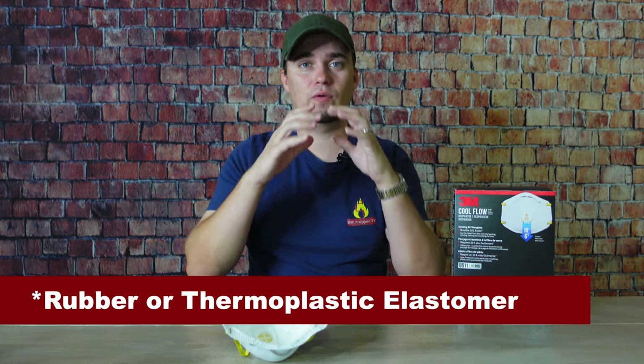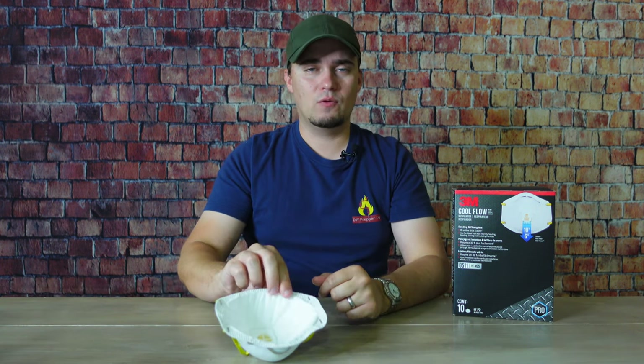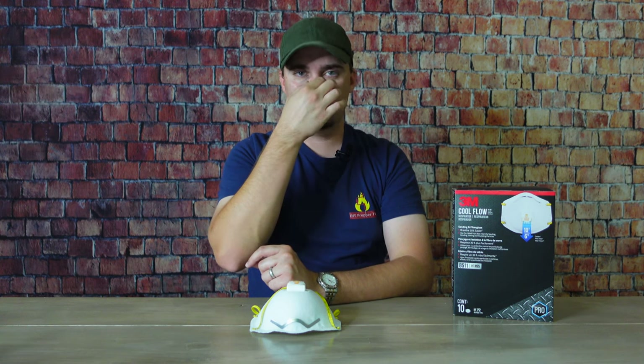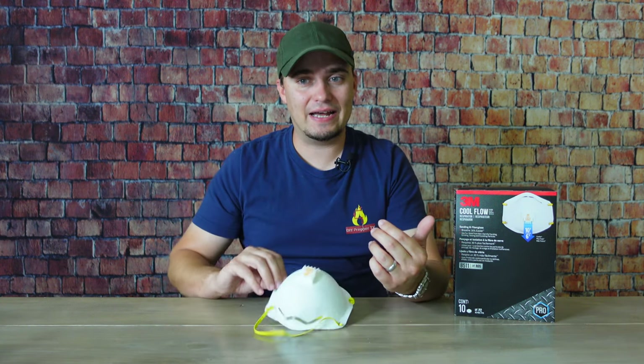Also, an N95 doesn't seal as well as other kinds of respirators. Half-face respirators, gas masks, and other full-face respirators utilize rubber, which gives a nice seal around either your nose and mouth or your full face, whereas the N95 is just fabric. It does okay and has a little nose piece, but even with it fitted properly, if I'm mowing and moving around a lot, bending over, making sudden movements, I sometimes feel dust in my mouth afterwards.